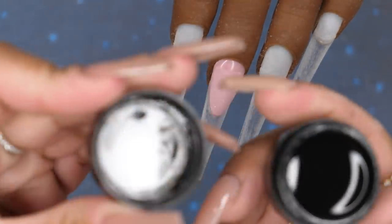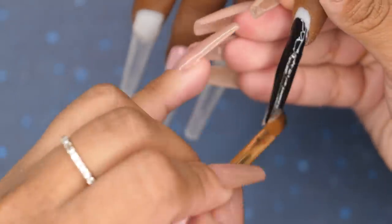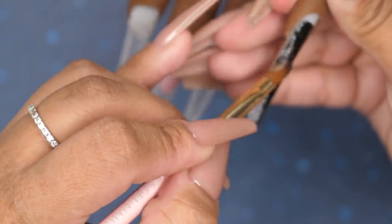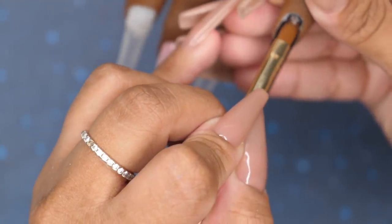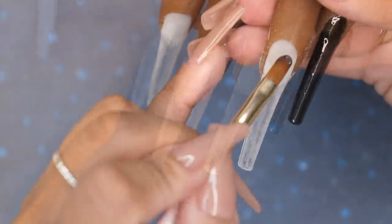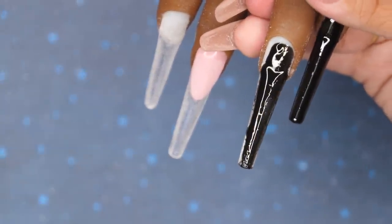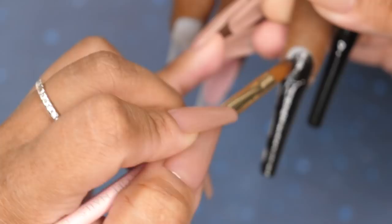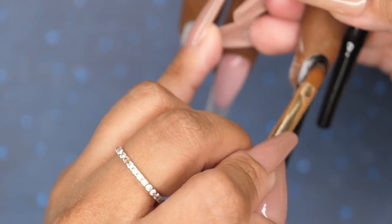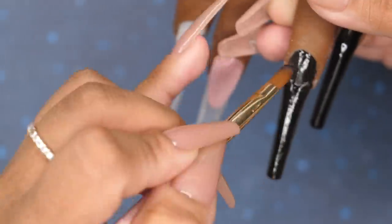From here, I'm going to use this custom builder gel I created — a black builder gel I made with some chalk and clear builder gel. I do have a video on how I created this, along with other colors, which I'll leave in the description box. I'm adding it to the pinky, the ring, and the pointer nail. I'm adding a very thin layer first and then curing it. Because this is black it's highly pigmented and harder to cure, so I'm adding very thin layers. This is going to be the background to my artwork.